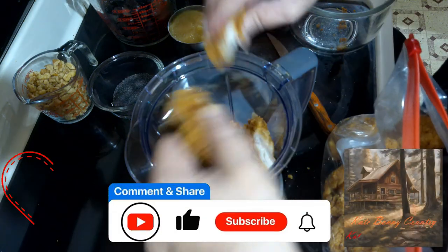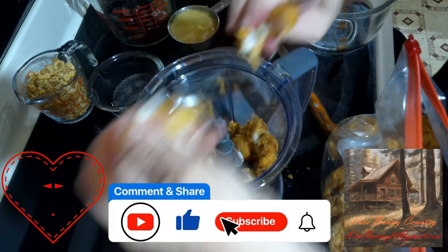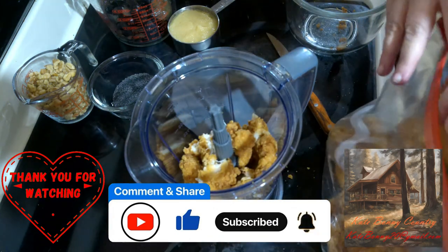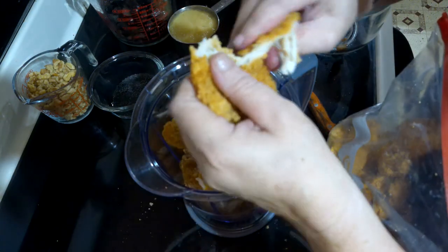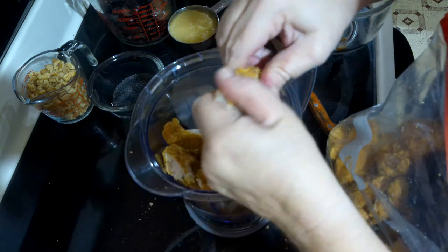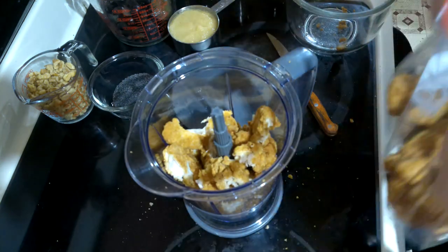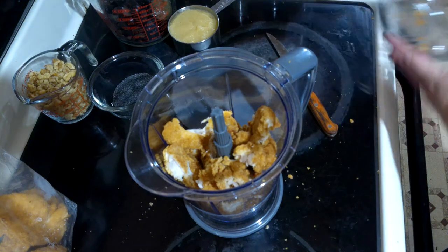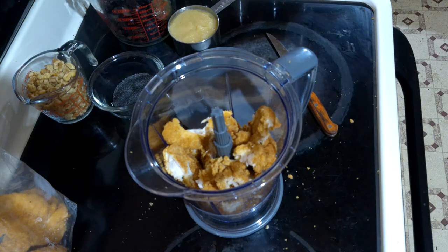If you enjoy this video, please remember to give it a like and subscribe to Kate Bonnie Country — your support is so important to growing the channel. Please feed the algorithm and leave a comment. I do my best to upload at least three videos each month and respond to all comments.